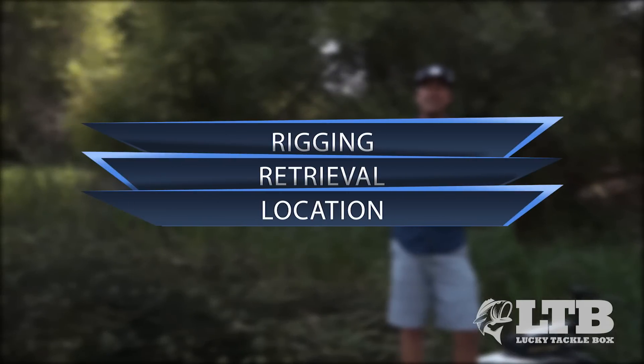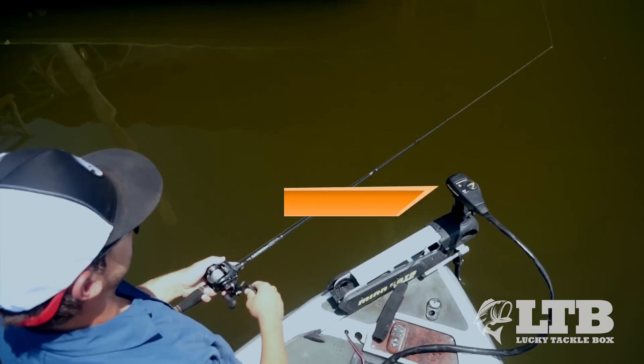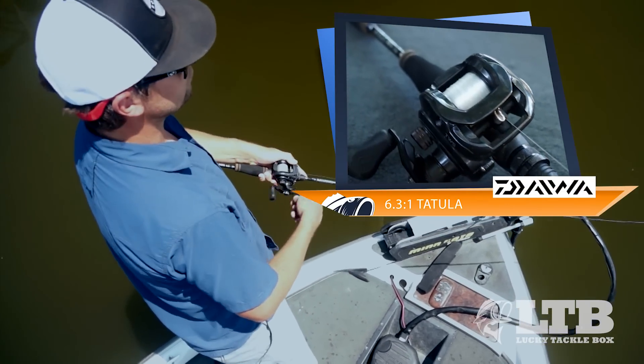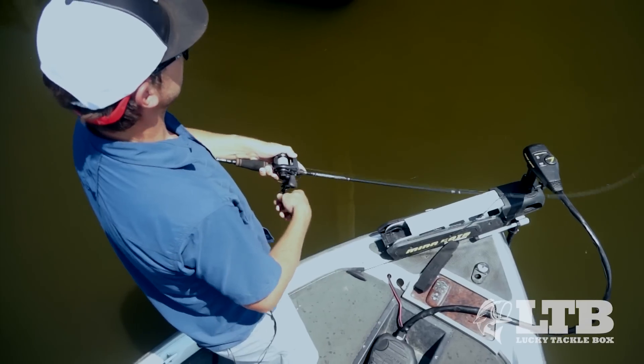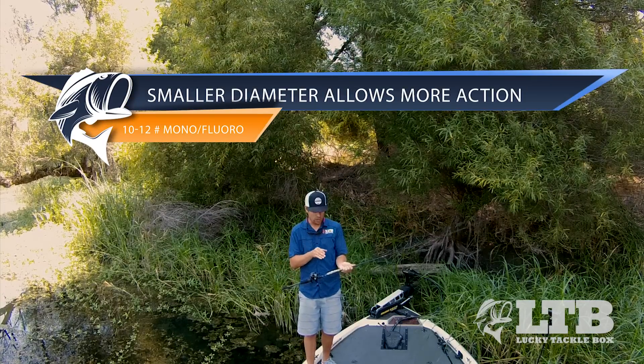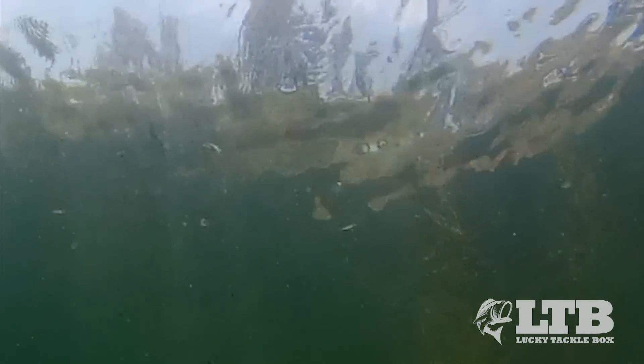Let's break down this technique starting with the setup. First I start with a medium speed gear ratio like Daiwa's Tatula 6.3 to 1. This allows me to have all the different speeds I need when retrieving this lure. Next I spool that up with 10 to 12 pound mono or fluorocarbon. I want the thinnest diameter possible because that's gonna allow that bait to really be free to move back and forth in the water.